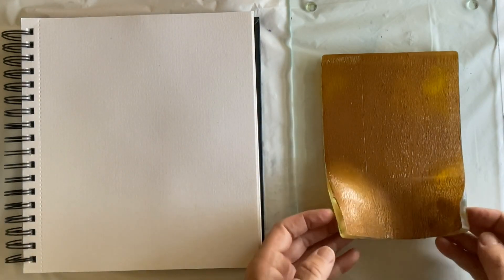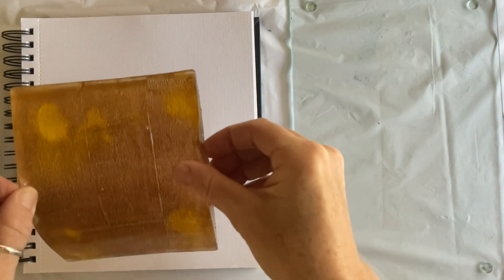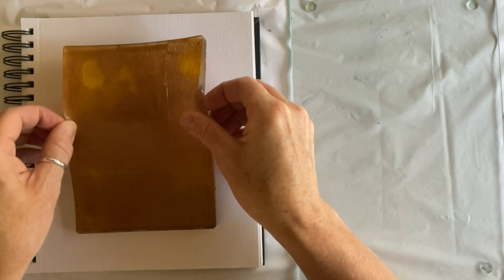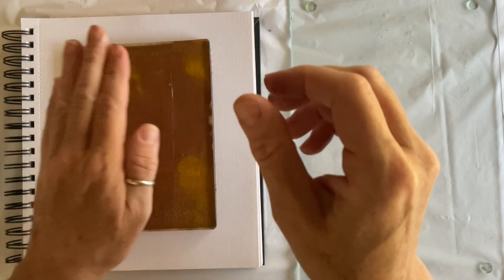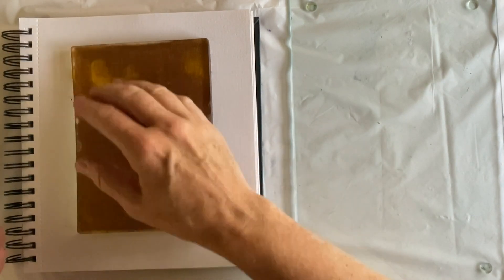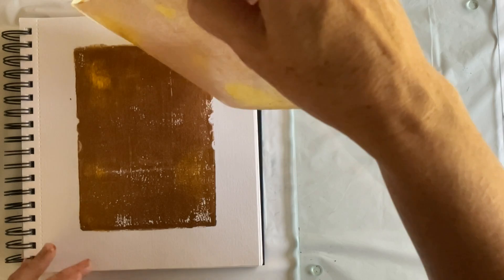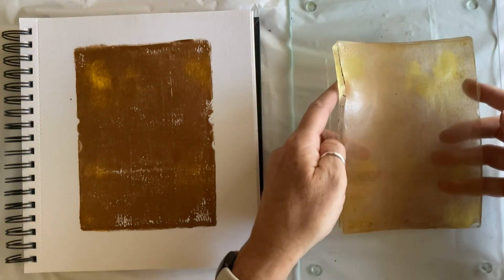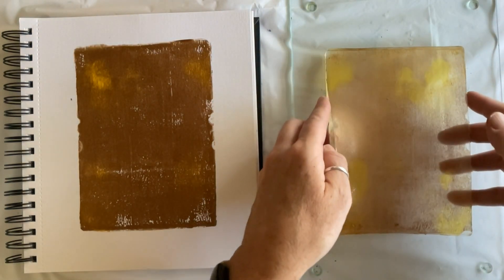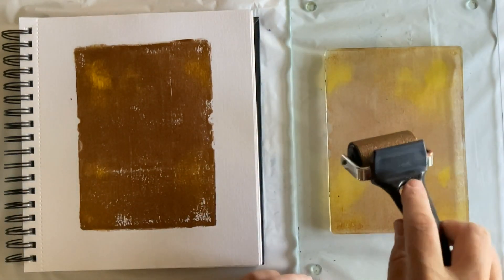Here is one option to get your color from your plate to your art journal. Usually you see me lay my paper on my plate, but I'm just laying down a background color and you don't have to put your paper onto your plate — you can put your plate onto your paper. The drawback of doing it that way is I got fingerprints on both sides of my print.